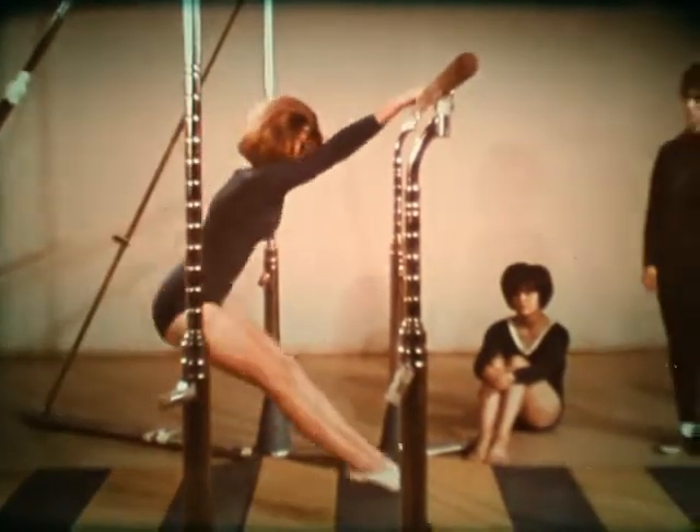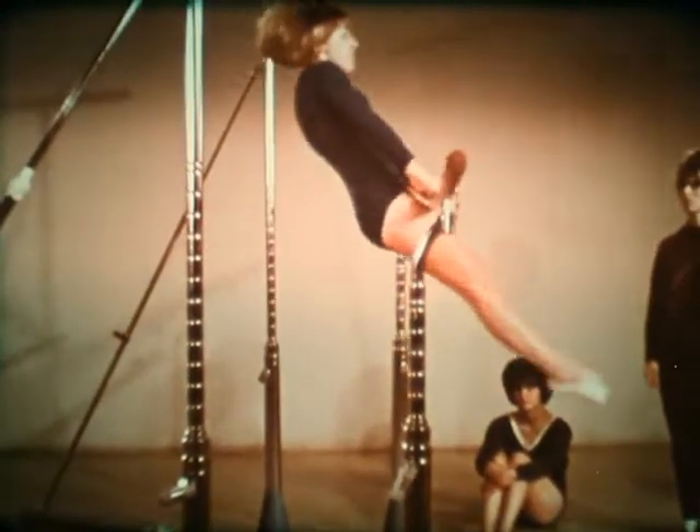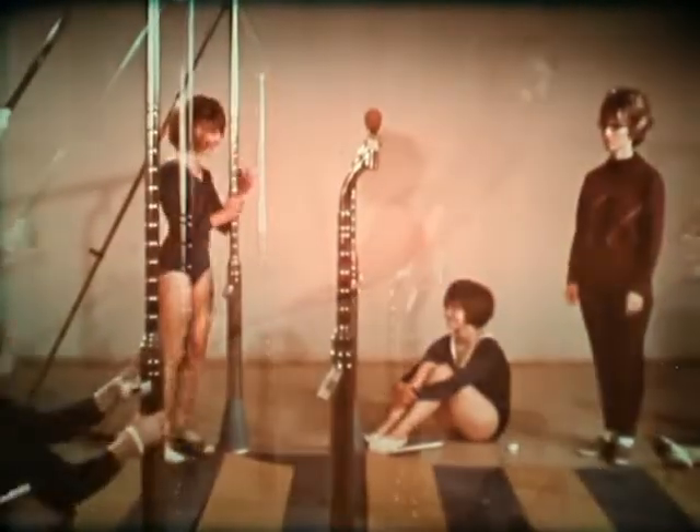Watch the glide kip again in slow motion, and now at normal speed.